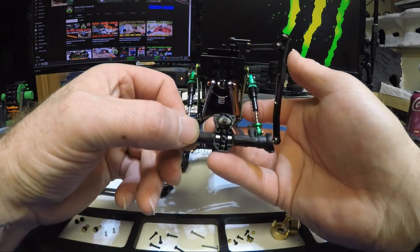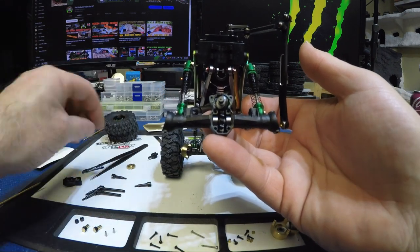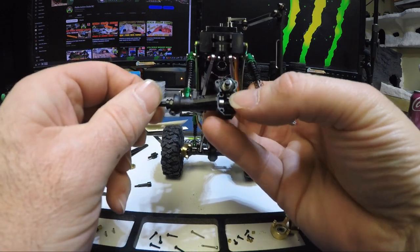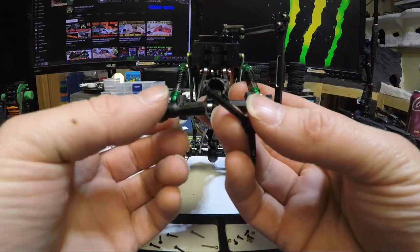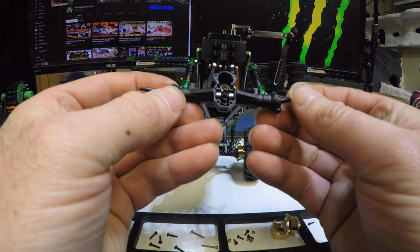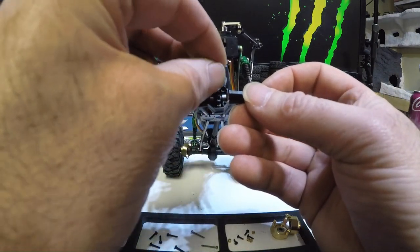Your worm gear is in, and there'll be another bearing against it in the diff cover. Now we can put the CVDs through and get them situated in the gear. Getting it lined up — the worm gear dropped but it's back in. The CVDs are in, the gear is moving, they're both seated all the way in. We put the worm gear back in, the bearing stayed inside, and that's all in nice and tight.